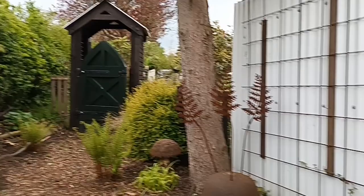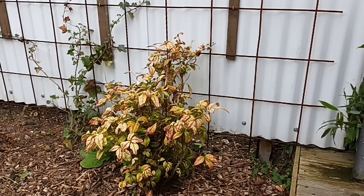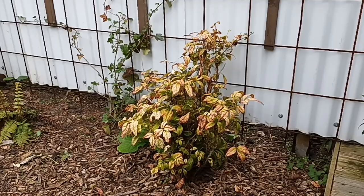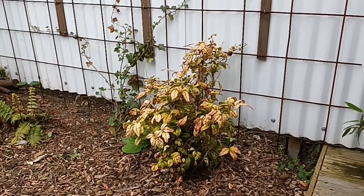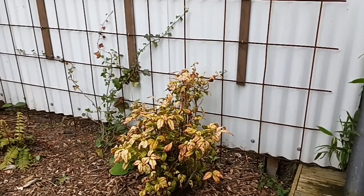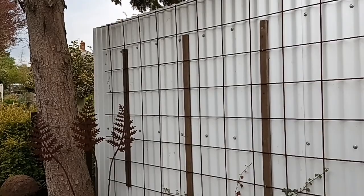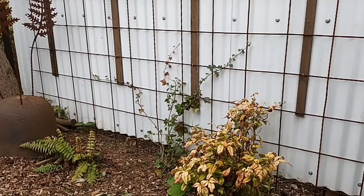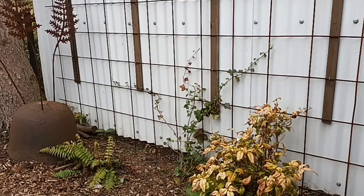Firstly I've got this Nandina domestica that I rescued from a garden where the tenants had sadly died. Both of them haven't been doing too well - that one is the best of the two, the other I've thrown away and I'm likely to get rid of that one too. The back of the trellis I did just to give me a little bit more secrecy a bit quicker. That ivy is going to cover all that reinforcing mesh over time and we'll have a green wall - it'll look pretty nice.